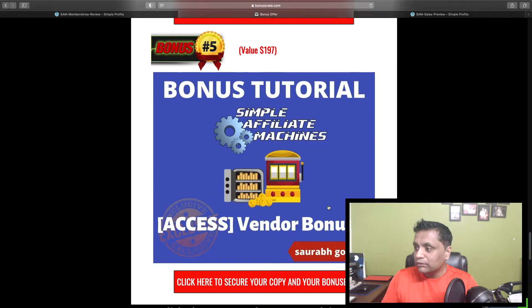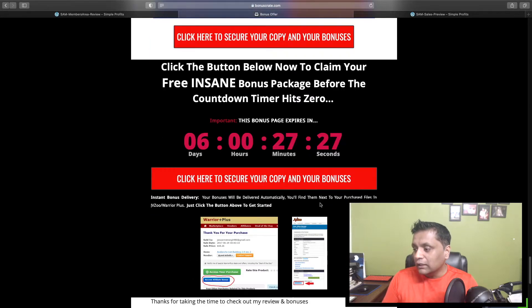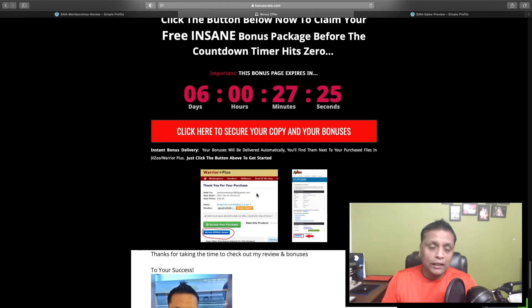Bonus number five — you're going to get all the vendor bonuses right inside the members area. All your bonuses will be available right inside the Warrior Plus dashboard. Once you complete your purchase, you will see the button 'access affiliate bonus' — just click on that and your bonuses will be right there waiting for you.